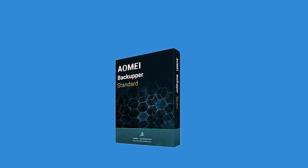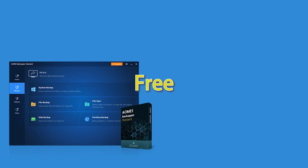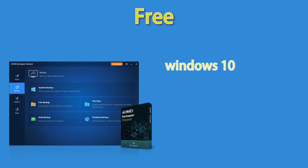To upgrade hard drive to solid state drive in a laptop, you need a specialized cloning software: AOMEI Backupper Standard. It is free, and it supports all Windows PC operating systems like Windows 10, 8.1, 8, 7, Vista, and XP.